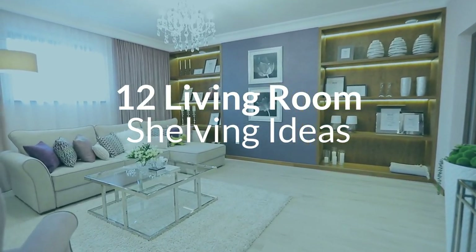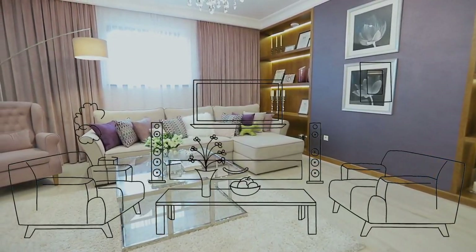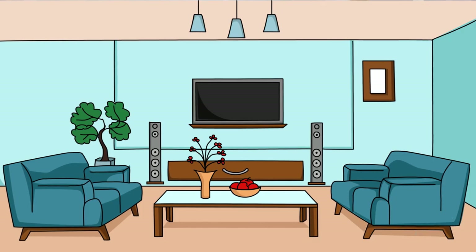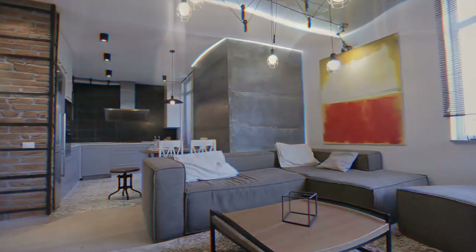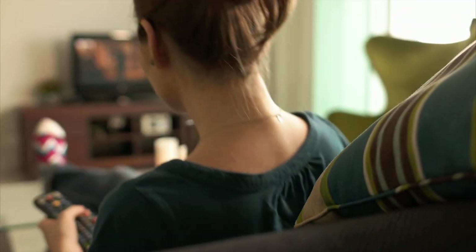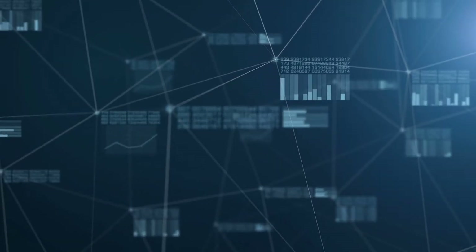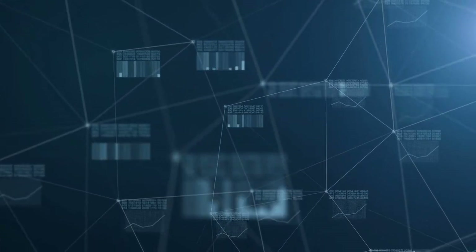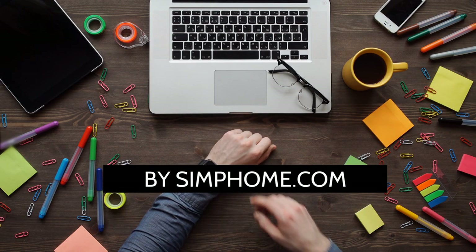12 Living Room Shelving Ideas. If you are new to this channel, I previously talked about 12 clever living room furniture ideas and arrangement. It is informative, but I think it would feel more complete with this next presentation. It is 12 ideas on how to optimize the vertical space of your living room. Most of these ideas are DIY friendly, and to complete your learning experience, you can always head on to the resources link posted in the description area. This list is presented for you by Simphome.com.